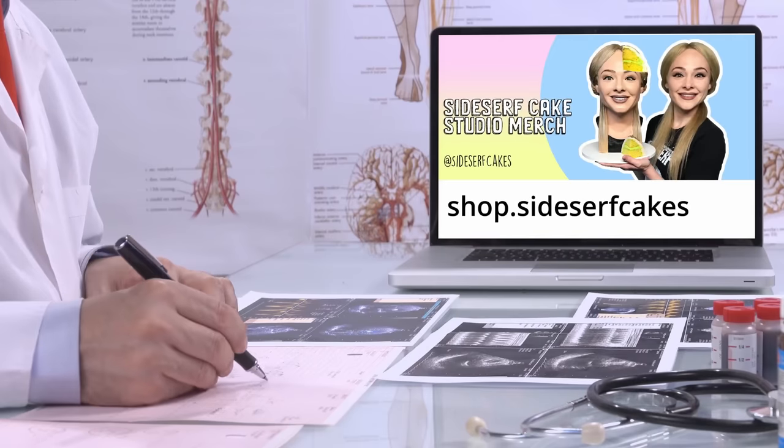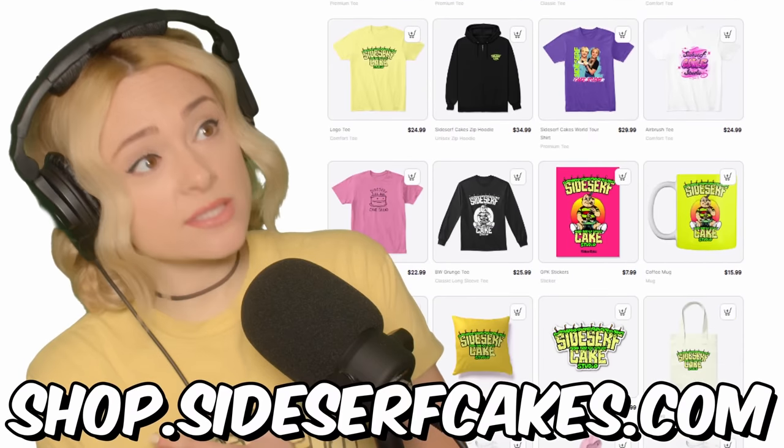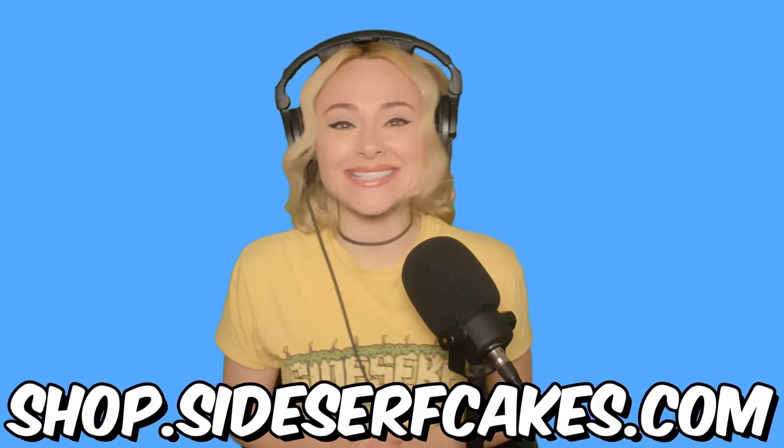Do you wear clothes or know someone who does? Get yourself some more by heading over to shop.sidesurfcakes.com. That's where you can get some Sidesurf Cake Studio clothes. We also have coffee mugs, stickers, beach towels, all kinds of stuff. I'll put a link below so you don't get lost on your way to the store. And now, back to the cake.